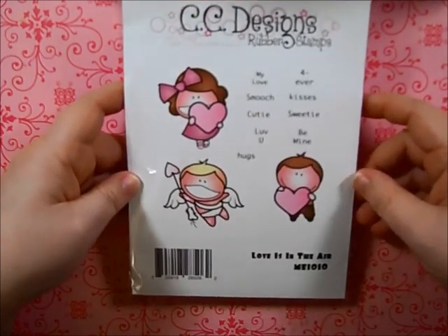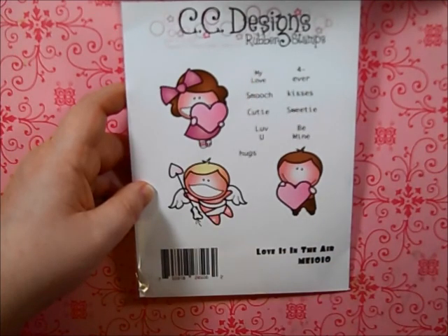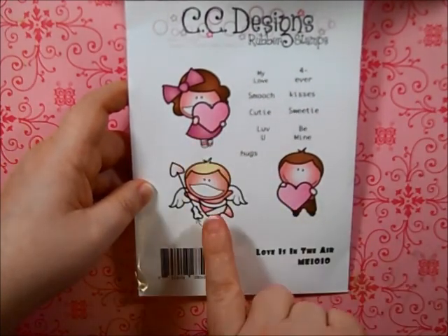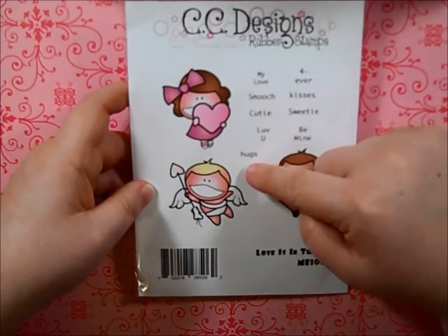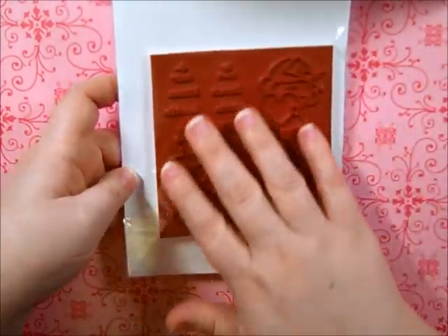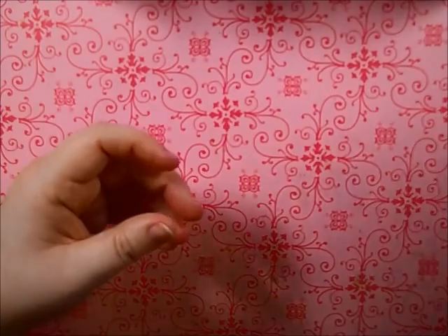I also got the Meeples Little Valentine's Love Is in the Air stamp set. I really love the little girl and little boy holding hearts, with the sentiments fitting inside them. There's also a cupid guy who's kind of cute — his smile is just a bit big. The sentiments include 'My Love,' 'Smooch,' 'Cutie,' 'Love You,' 'Hugs Forever,' 'Kisses,' 'Sweetie,' 'Be Mine.' Interestingly, my last Meeples set had them all cut out and this one didn't — I think this might be the newest set.